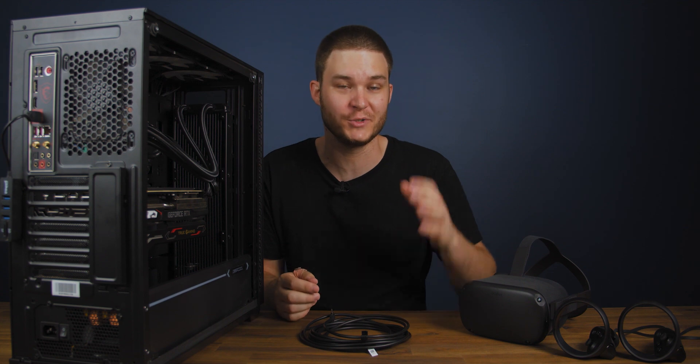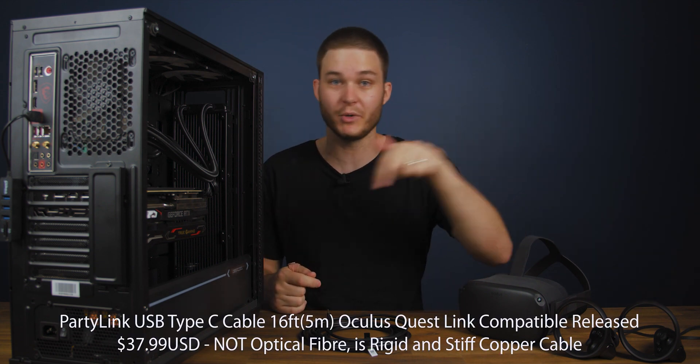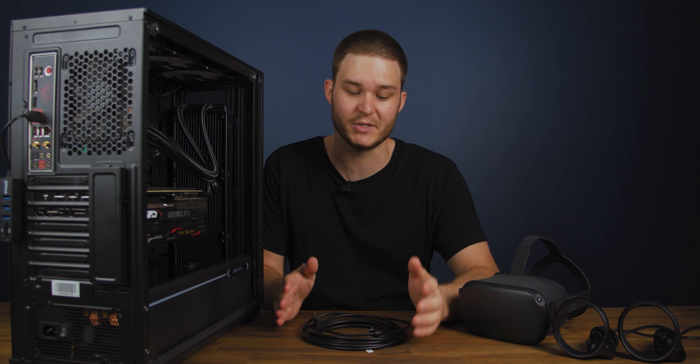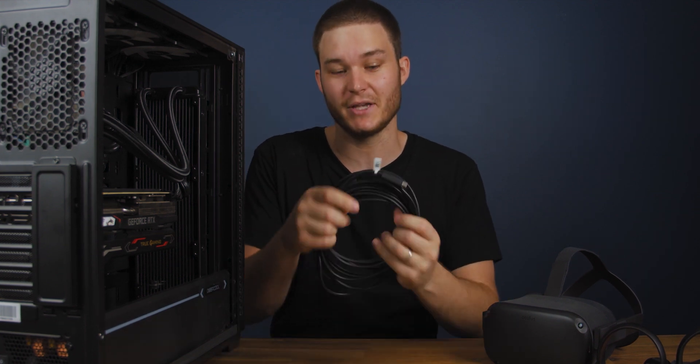You're also paying for reliability — the assurance that this is going to work and charge your headset over that 5 meter distance so you can continue playing your games. There are other companies that are going to be releasing their own version of this cable, which will most likely be 5 meter optical fiber ones too, and I'll link them below when they come out. So whenever you're watching this video, check there might be a cheaper alternative. But for now, this is the way to go. It kind of falls into the Apple dongle argument — they're super expensive but they're reliable. You don't want to waste money buying something that just doesn't do the job. This cable you know is going to do the job.